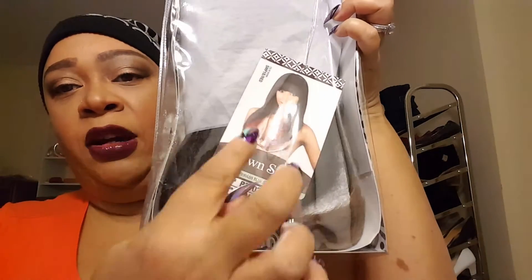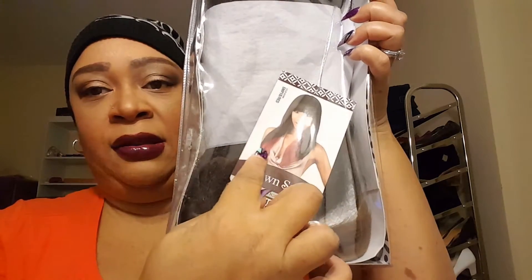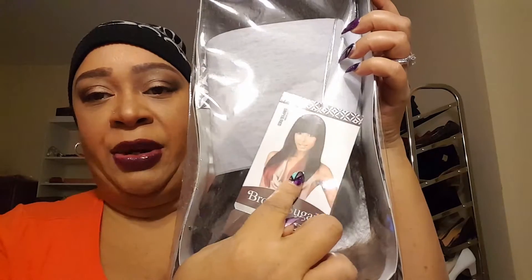It's by the Brown Sugar brand and it's a human hair mix. The style is BX103 and the color number is 2/30/33. As you can see from the box, it looks like a bob or a Chinese bob because of the bangs, and then it has a color underneath that comes through. My guess is this will be the 2, and then this part right here will be 30 blended with 33.